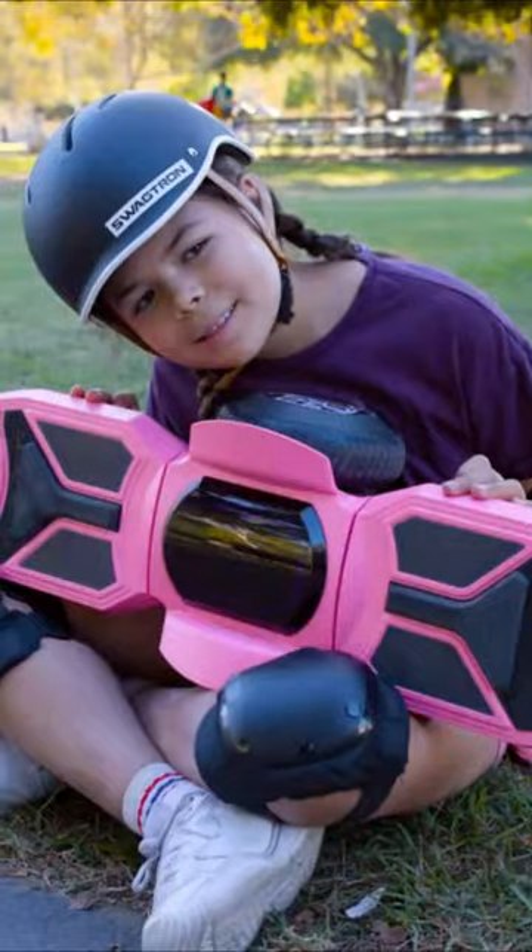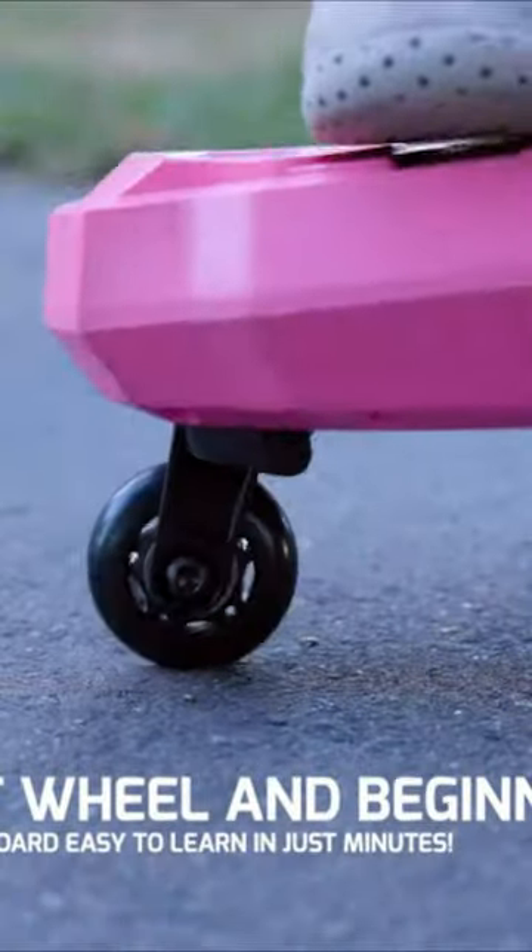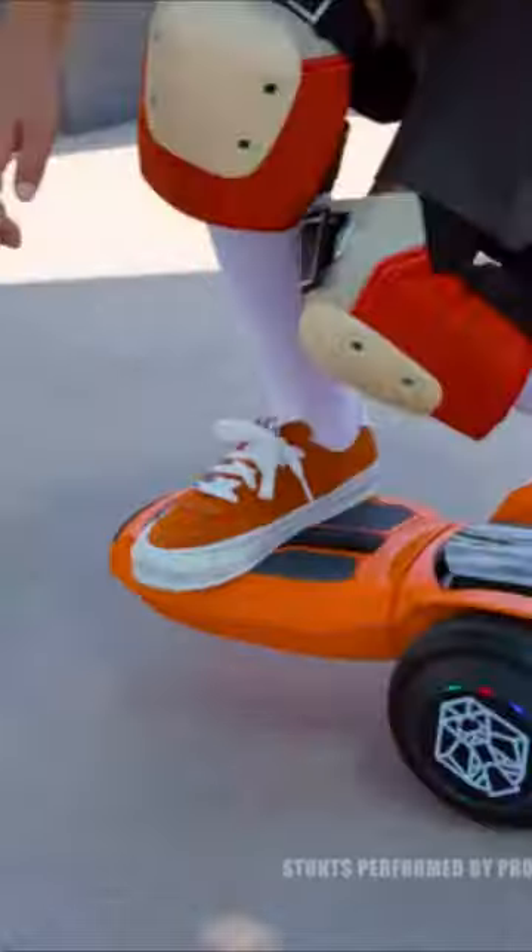Learning to ride the Zip Board is quick and easy. The patented smart self-retracting assist wheel and two riding modes ensure control and ease of use, which allows everyone to ride at their own pace and in their own style.